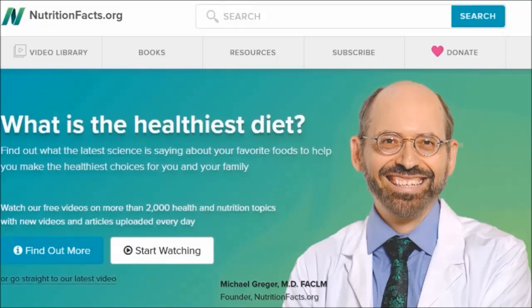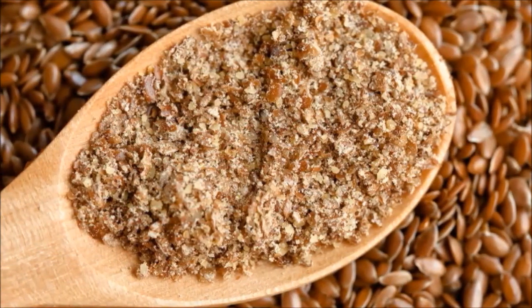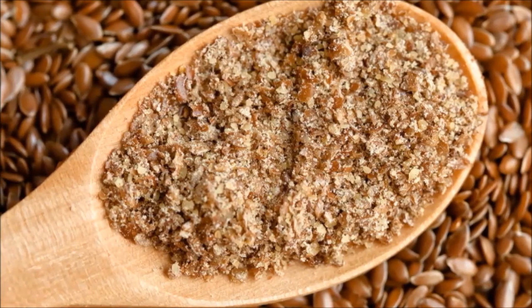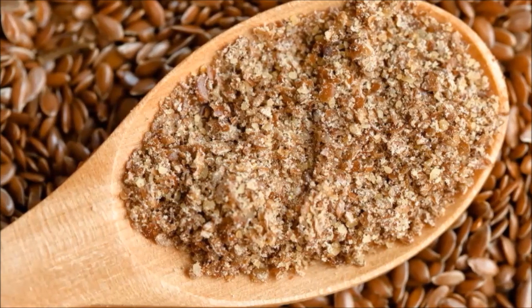Now let's hear Dr. Greger's response to pre-ground and storing ground flaxseed. That makes total sense intuitively, but when actually put to the test, there was remarkable preservation of nutrition — no oxidation — even kept in an airtight container for six months at room temperature. Ground flaxseed, six months later, still fine — which is really surprising.